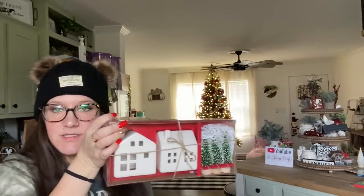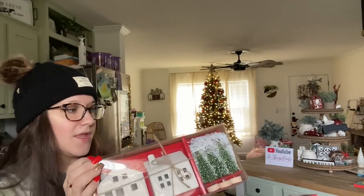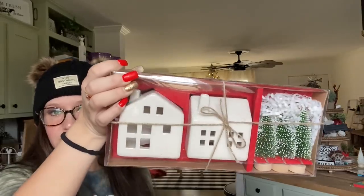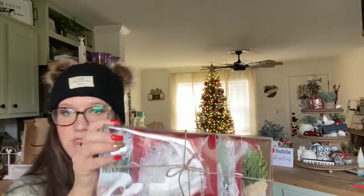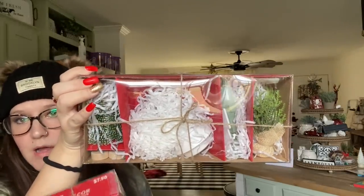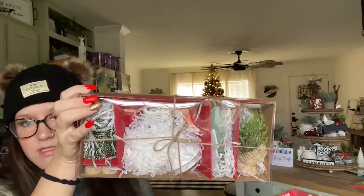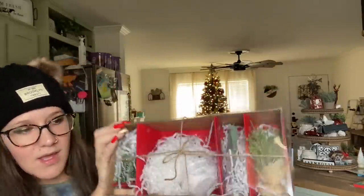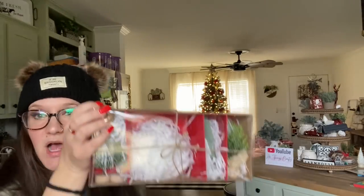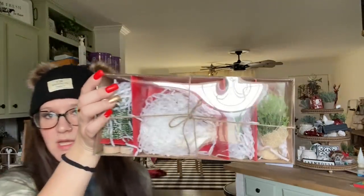One kit has two houses and three trees. They are $7.98 a piece — aren't they super cute? The next one I picked up has just like a bunch of trees: bottle brush trees, little wooden trees, ones in little burlap, and I think a solid white tree. I picked up one of those — again, $7.98.